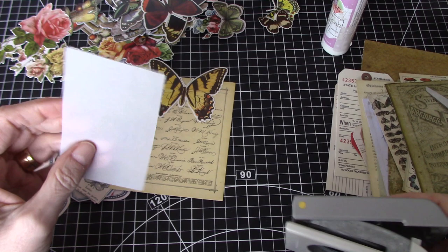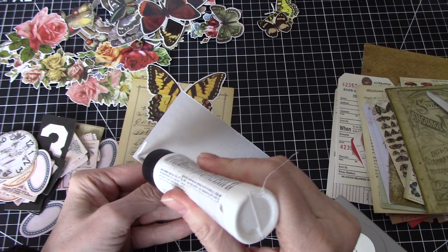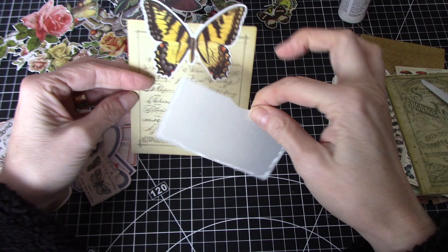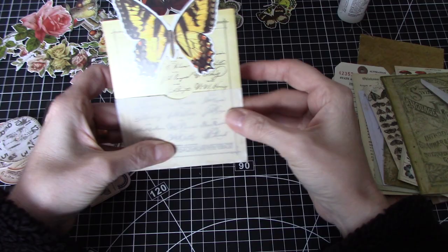I'm just going to try and put a little tiny divot there and put some glue on the back. I'm not aiming for a particular number of pieces, but I like the idea of just doing something that I'm happy with and that can be used in a journal. Of course the vellum will dry clear. I think that would be kind of fun.